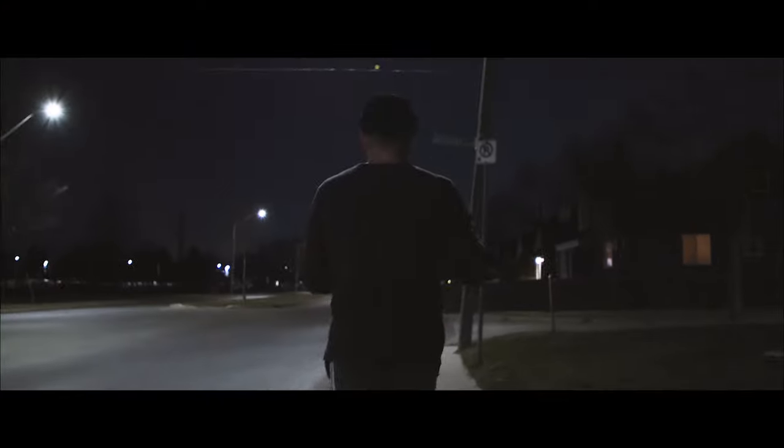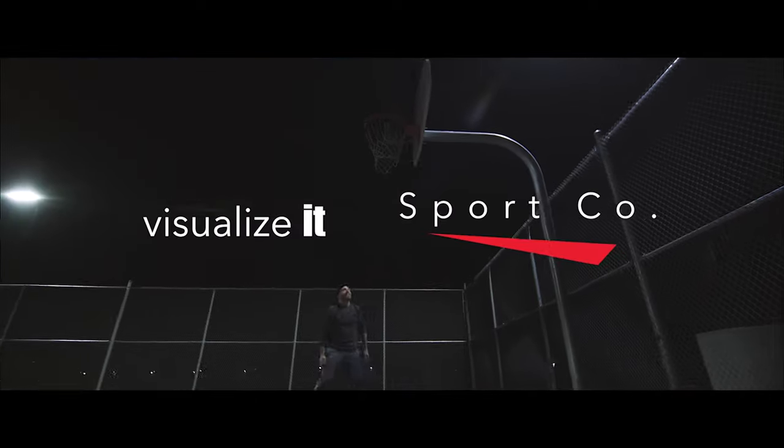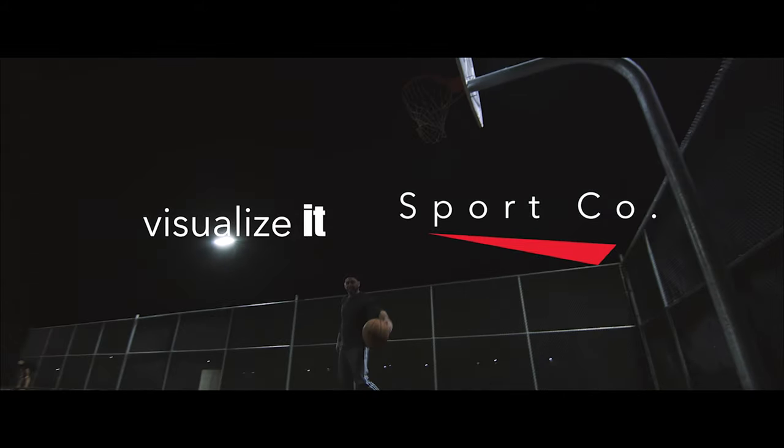Some of you asked me to make a video about how I lit and shot the fake Sport Co commercial. I didn't know that was a real company, but it turns out it's a real sports company — so I guess I made a free commercial for them. But you guys were asking how I filmed it and how I lit it, so let's talk about that.